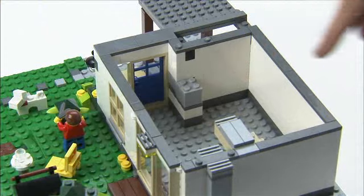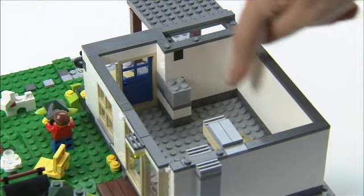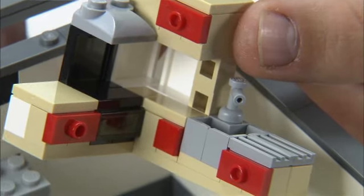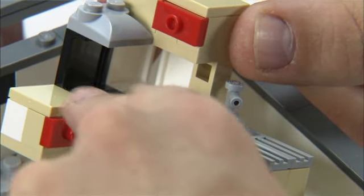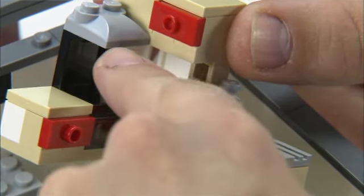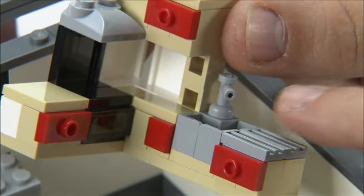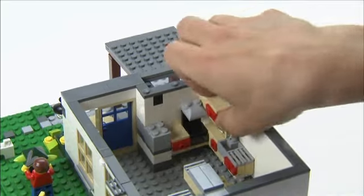When I looked inside the house, I figured here would be a nice place to have a kitchen. So I built this little kitchen, counting how many modules I had to work with, and then I made a stove and some drawers and a sink, and it goes in right here.